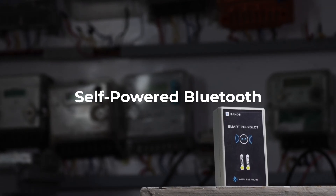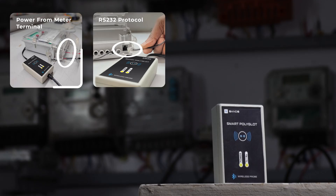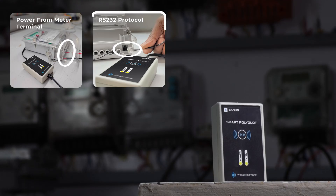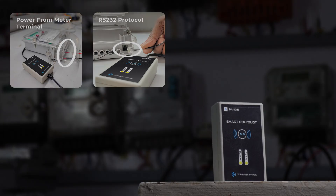The Self-Powered Bluetooth Probe is designed to operate using the meter's terminal power and is primarily intended for use with meters using RS-232 protocol.